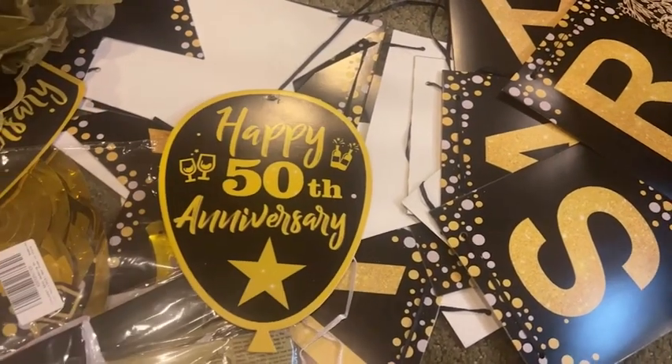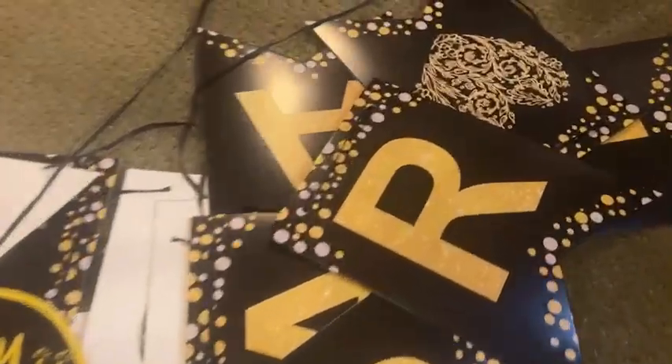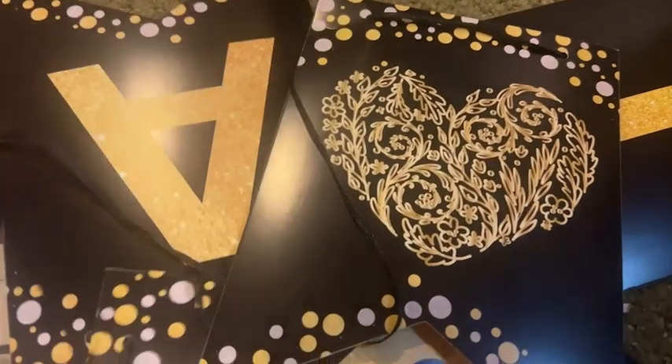They provided a fun atmosphere with the gold and black features that were really well printed and very clear and easy to see on all of the decor.